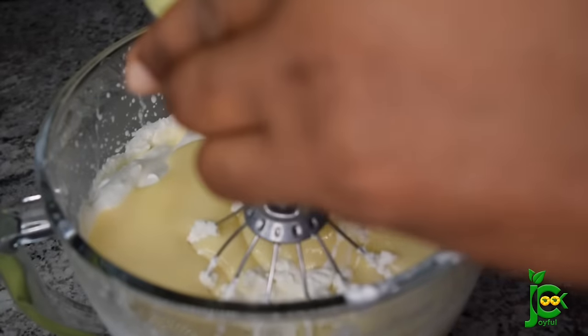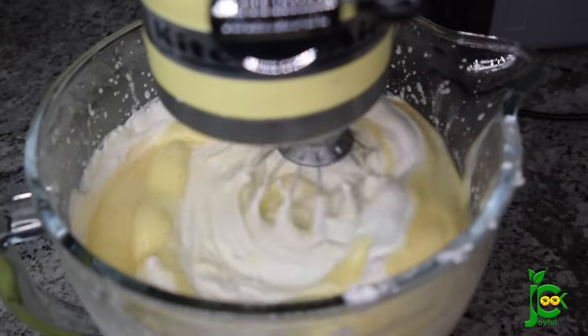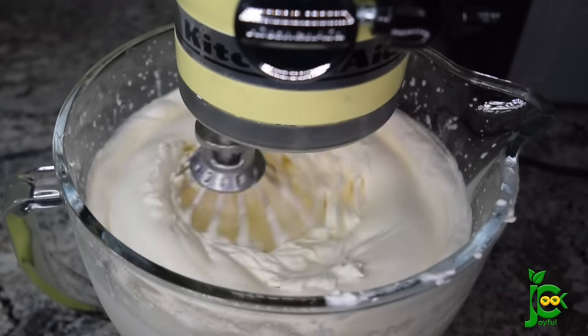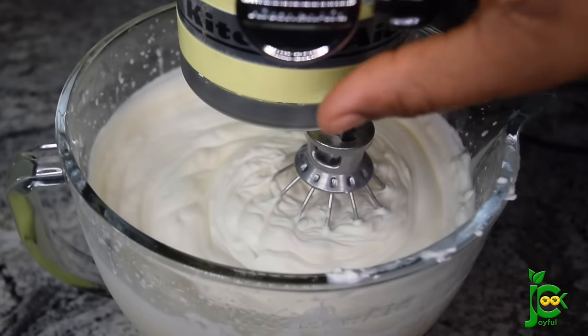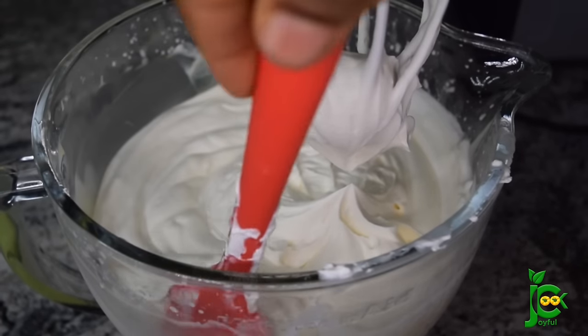Since I'm making chocolate ice cream, I'm not going to be using any flavor — I'm going to just mix everything together. Then I go in with my spatula to make sure everything is properly mixed in, because sometimes you still have some condensed milk hanging somewhere at the bottom. So I always go in with the spatula to make sure everything is good down there.